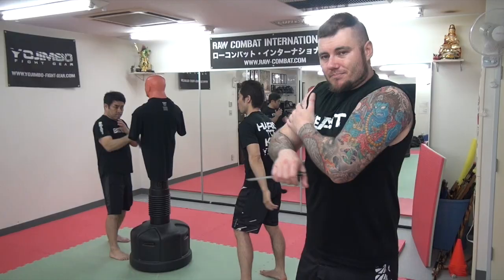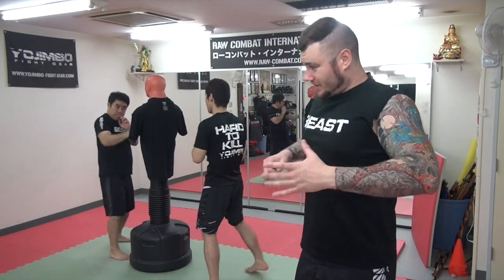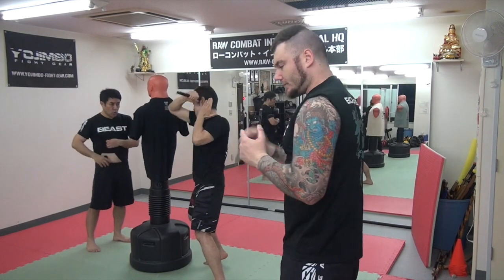A lot of the time I'm actually slapping the guy's ear, I'm collapsing something, passing a punch or whatever — so that's why we do that. From the inside to the outside, outside to the inside, come back to the guard.